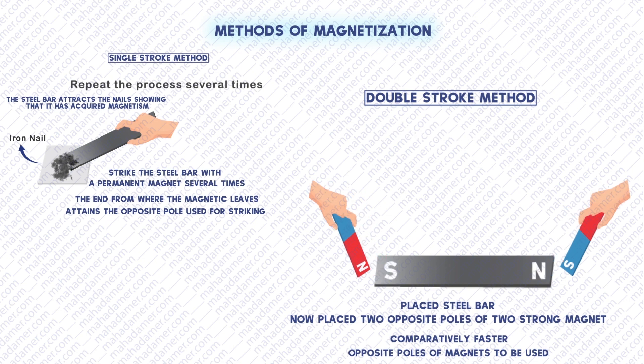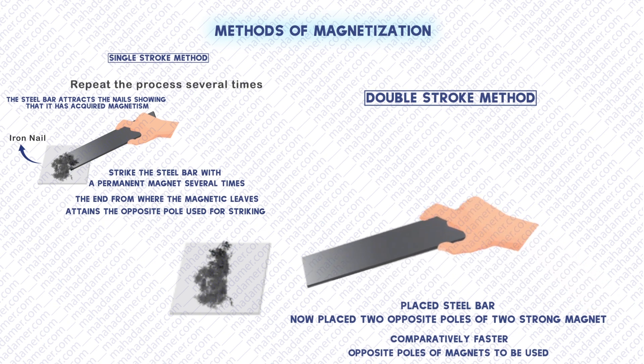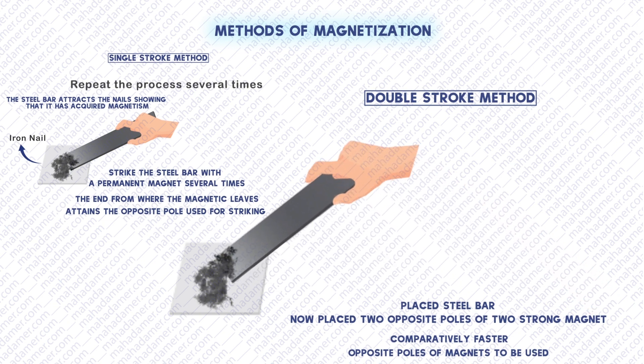This shows that the steel bar has now become a magnet. Let's bring this magnet to test — pick the bar and bring it close to the iron nails. They are attracting iron nails. That shows that the steel bar has acquired magnetism.